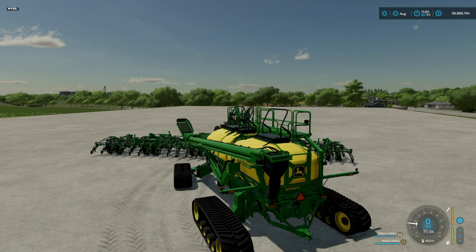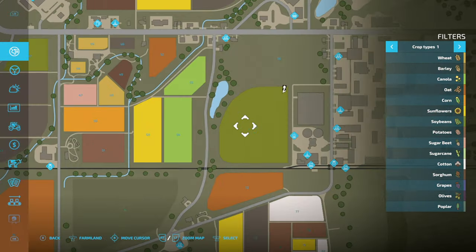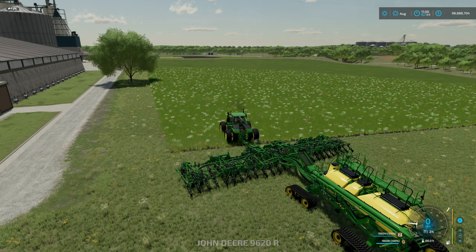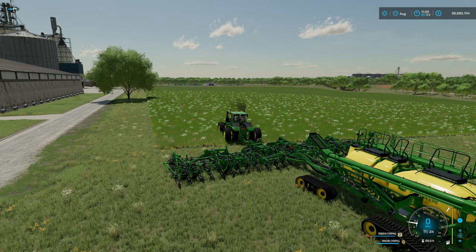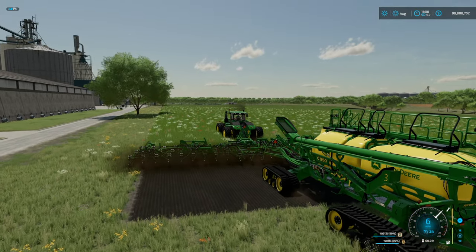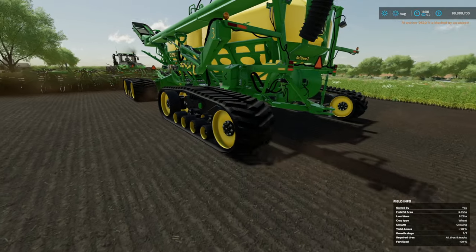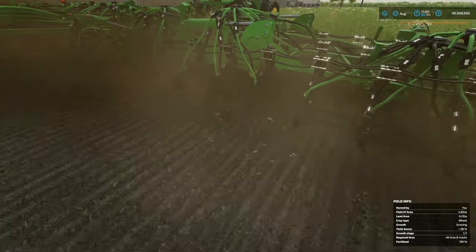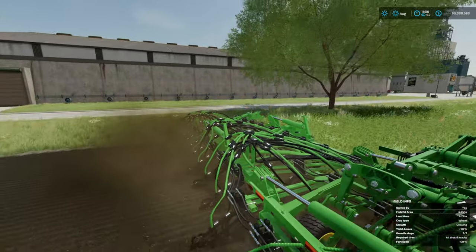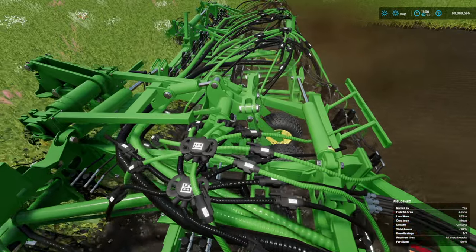Alright, let's get to doing what this thing does. We are in Field 57 on Elb Creek and we've got soybeans in there right now, but we've got wheat selected so we're going to drop everything down and get moving. I'm actually going to hire a worker here to make things a little bit easier. It is direct drill, so it's going to completely get rid of anything you're going up against. I've got the tracks on here so you can see how they're moving along. Let's turn some lights on so we can watch it cut through the dirt — I love the animations on this thing.